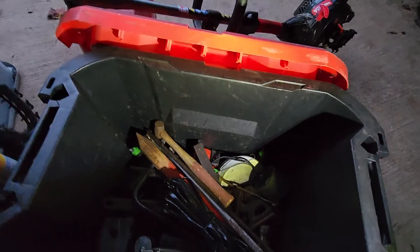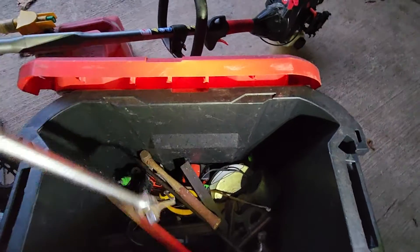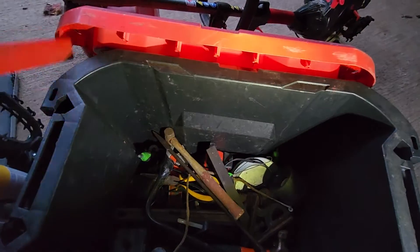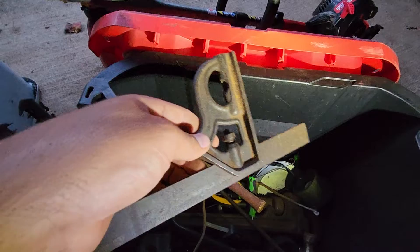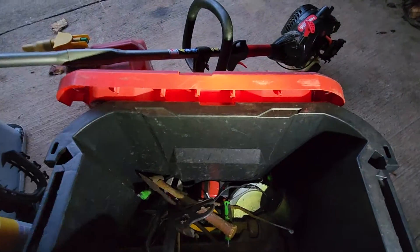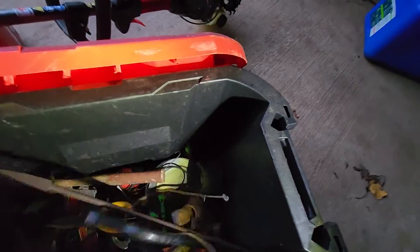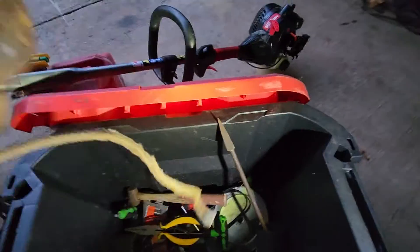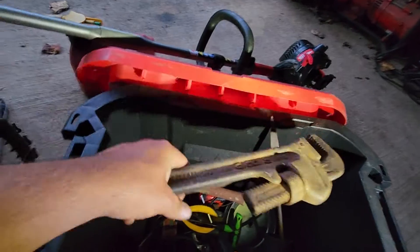Here's an extremely old antique pair of tin snips that actually need to be freed up. There's a breaker bar — I don't even know why that's in here. An old square, and a big pipe wrench which would be good for home defense. I don't even think I'm ever gonna use that thing.